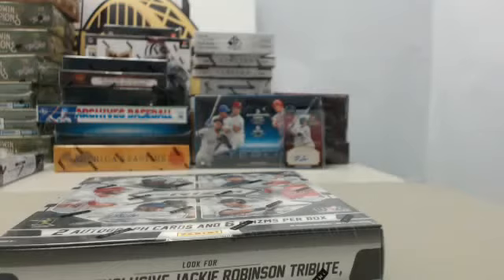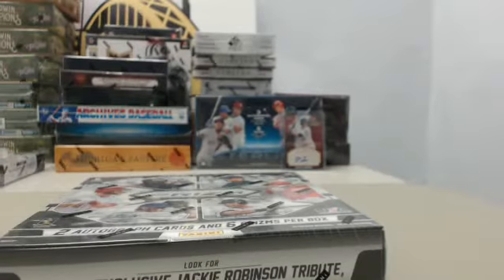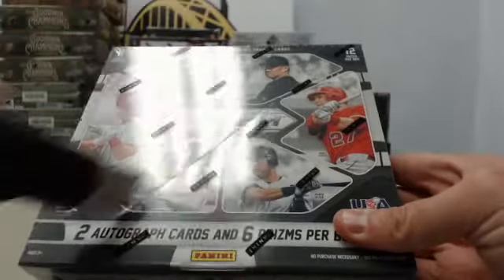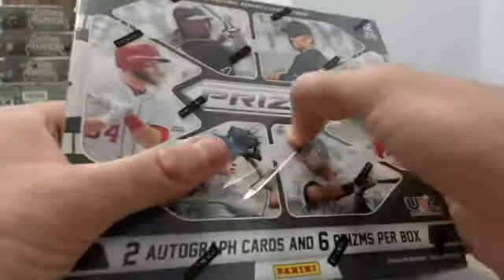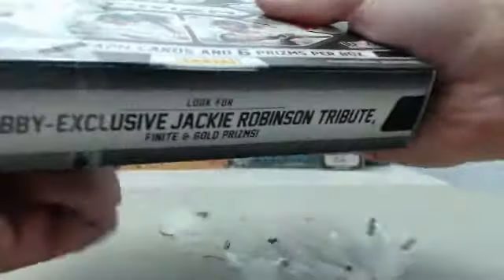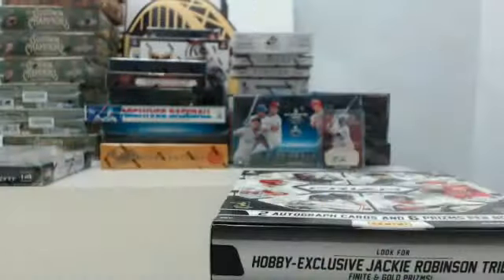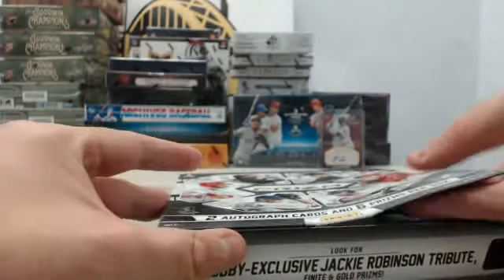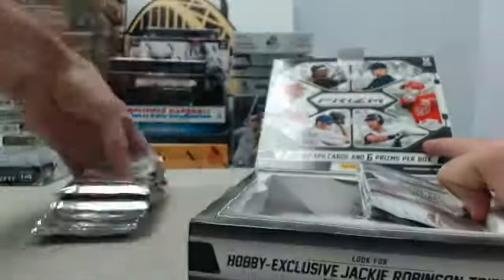Today we have a box of 2014 Panini Prism Baseball. This one is going out to Derek. Derek, good luck, and let's get to breaking. Two autograph cards per box, six prisms per box as well. Hopefully get a big hit for you here today, Derek.